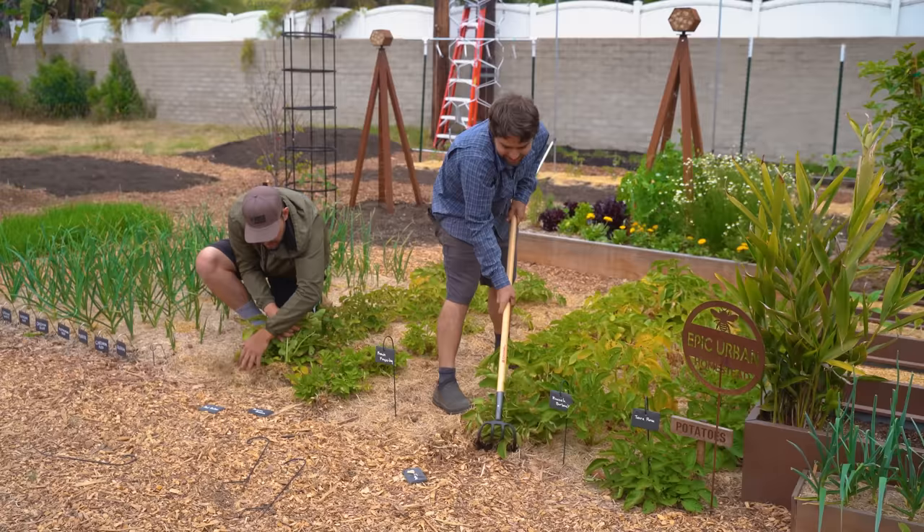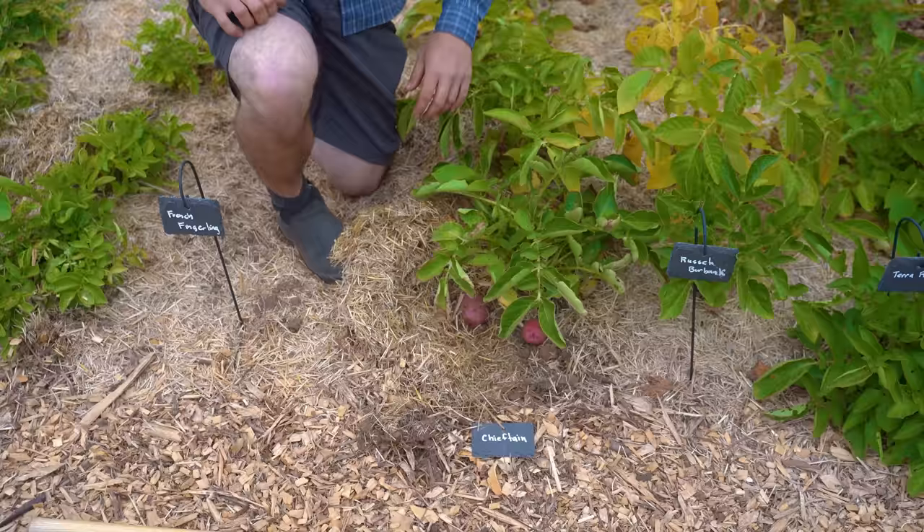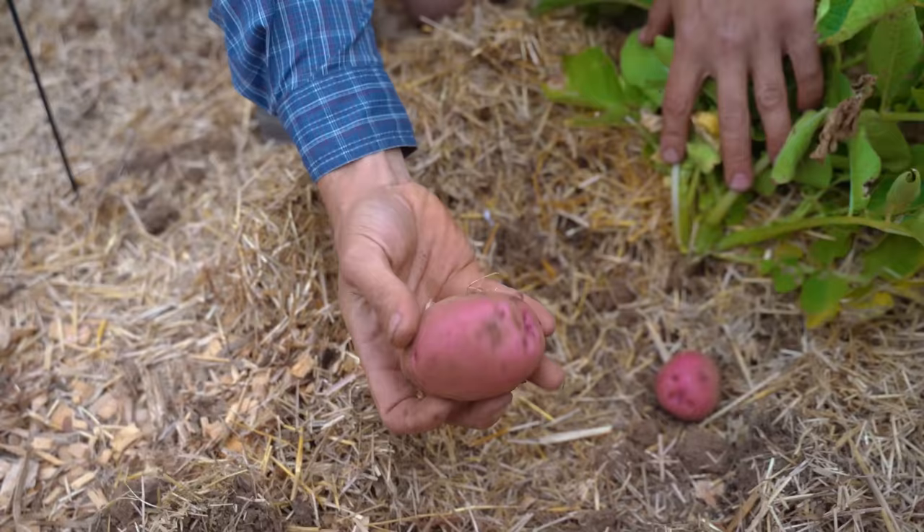There's tons of little ones here! Jacques has found something in the Chieftain potatoes — look at that! That's a beauty, and that's just the first one. It really is like Easter every single day — it just keeps on giving.